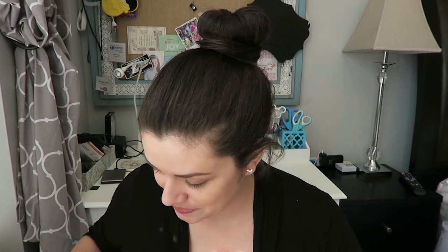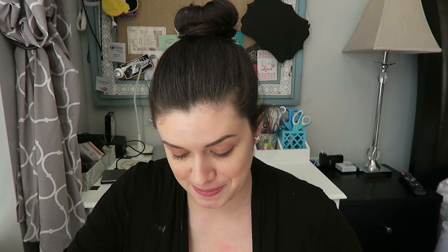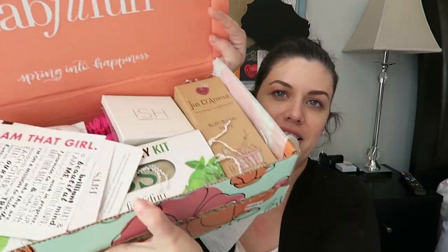Just FYI, if you're watching one of these for the first time, the FabFitFun box is a seasonal box and it's fantastic. There are things in here — this box is supporting the I Am That Girl campaign, a girl-empowering mission, which is awesome. Their tagline is 'Spring into Happiness,' and as usual the box just opens up and looks fun automatically.